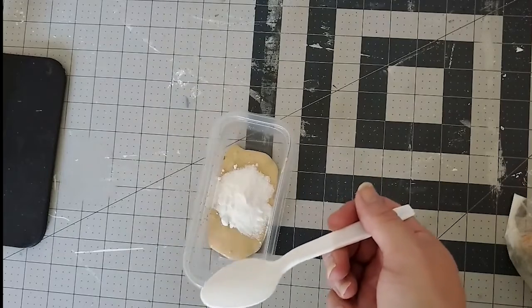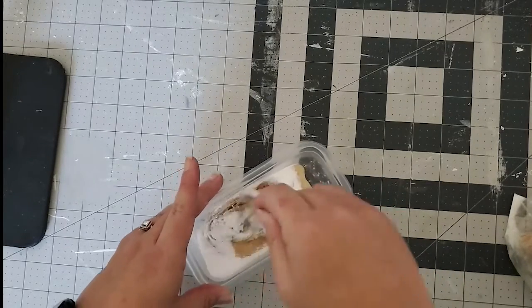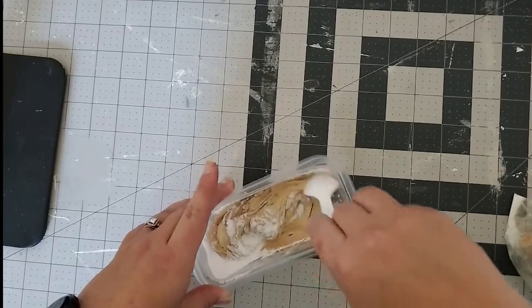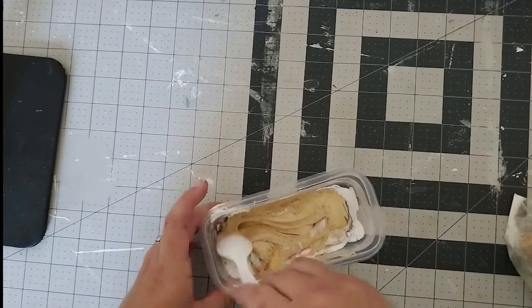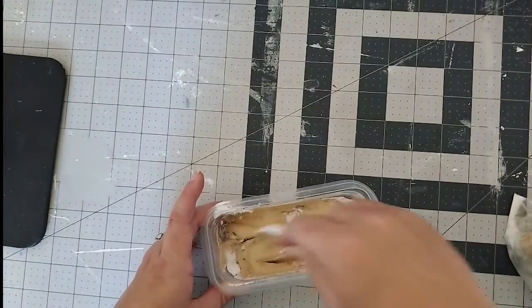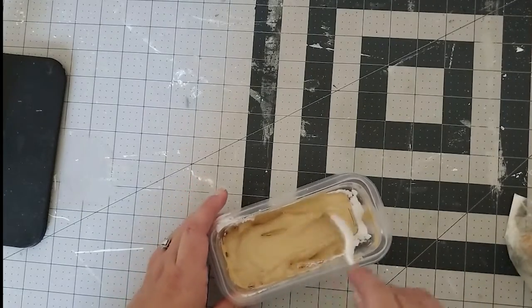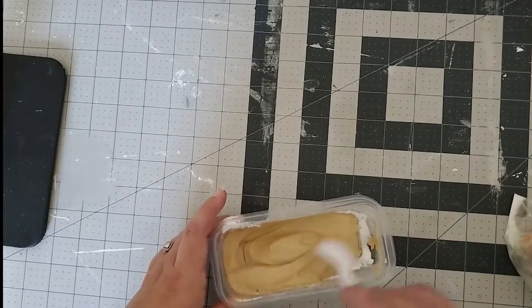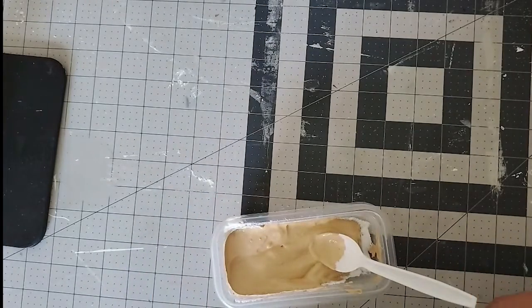You want it thick — kind of like a thick paste. Make sure it's all mixed up and you don't have any extra baking soda clumps in there. Make sure you get enough in there and get it good and thick.